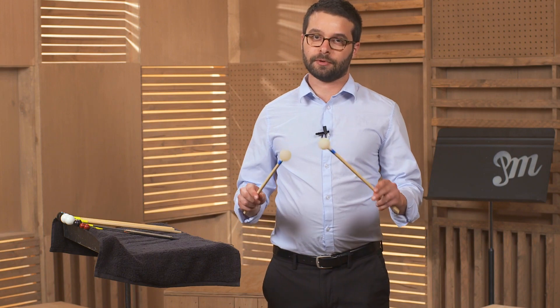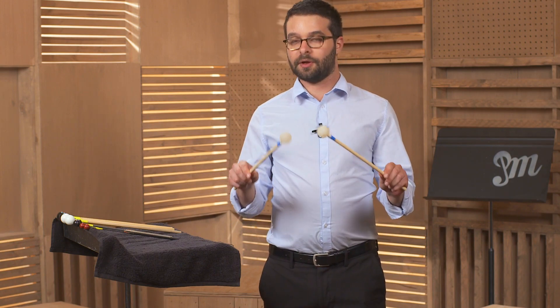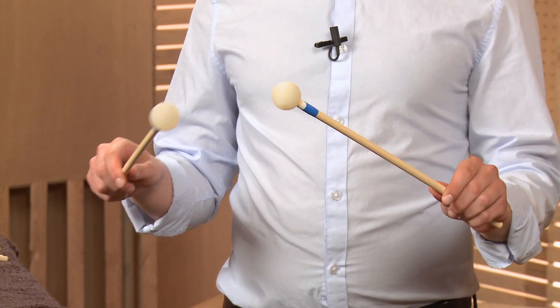Mallet grip for the glockenspiel. For the glockenspiel and the other mallet instruments, you're going to be using match grip. For the match grip, you want your palms facing down.